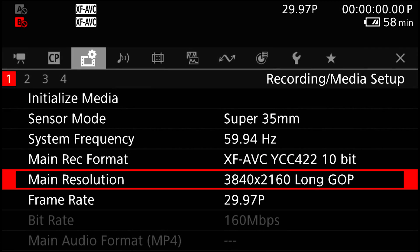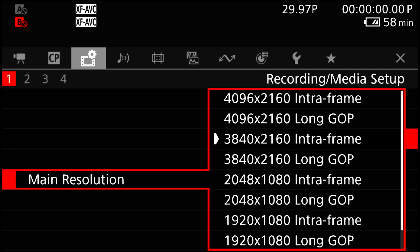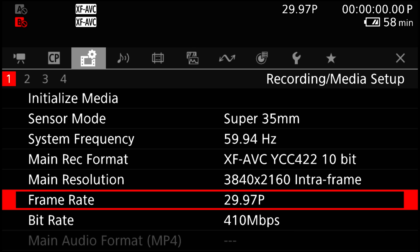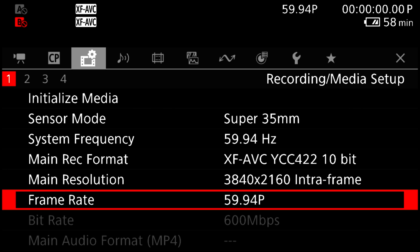Both of these new features are great time savers for productions of all sizes. Another addition in this firmware update is the inclusion of XF-AVC Intra in 4K 60p. The XF-AVC format is ideal for 4K recording at a manageable file size, and a bitrate of 600 megabits per second.